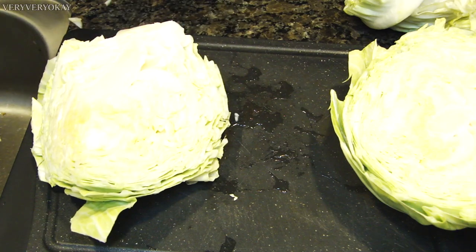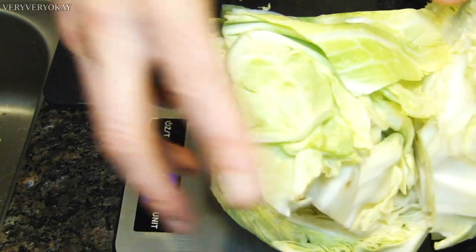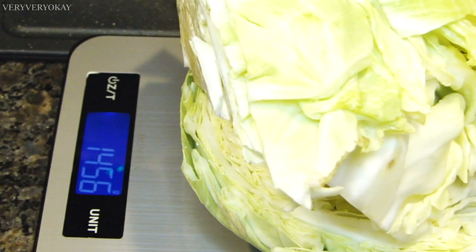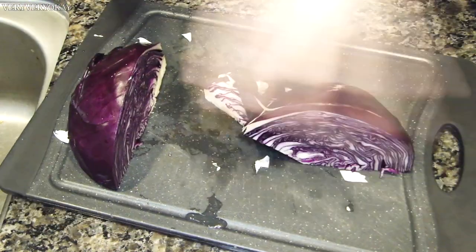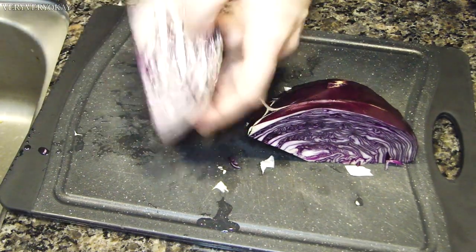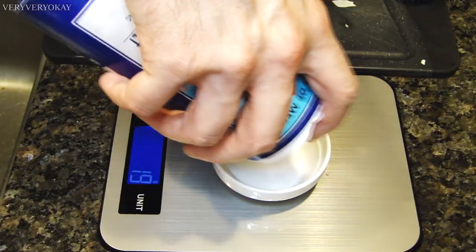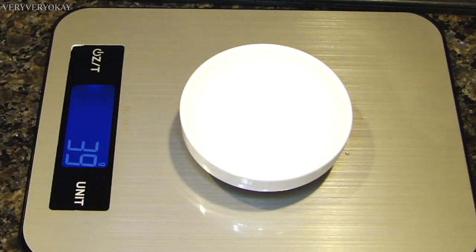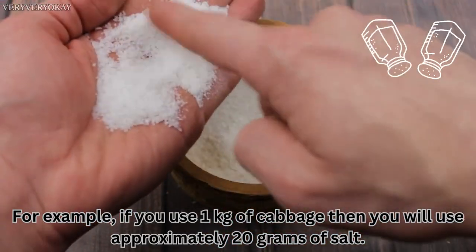Soon I will weigh the cabbage. Based on the weight, I will calculate the amount of salt. Here I have approximately 1.4 kilograms of green cabbage. I'll set it aside to continue later. Now here I have the red cabbage. I will do the same process — cut the cabbage core. Here I have approximately 500 grams of red cabbage. Based on the weight of the cabbage that I will use, I will use 39.56 grams of salt. For example, if you use 1 kilogram of cabbage, then you will use approximately 20 grams of salt.